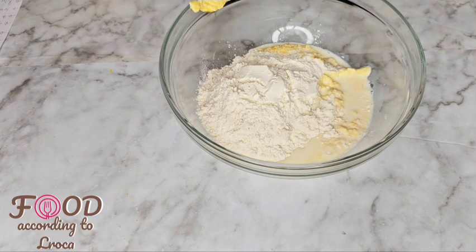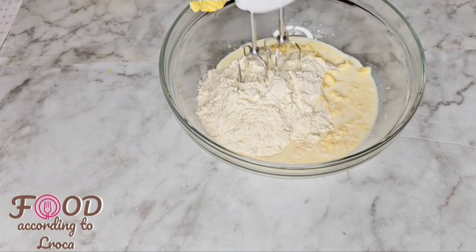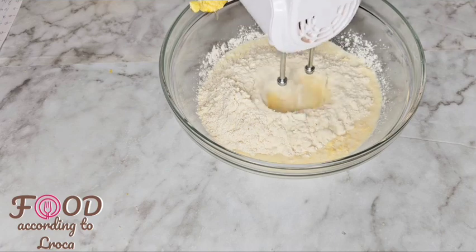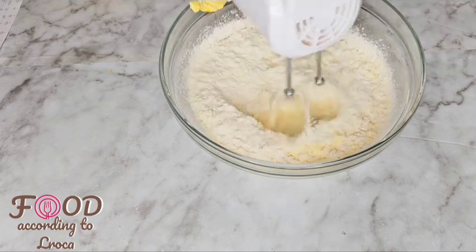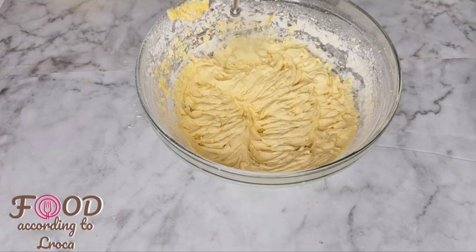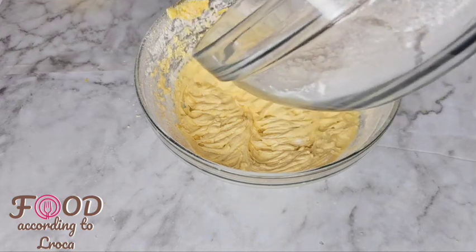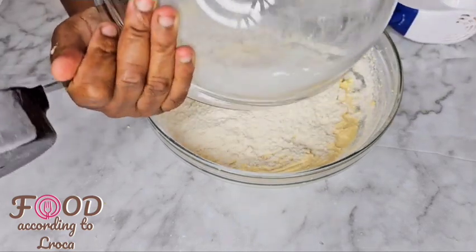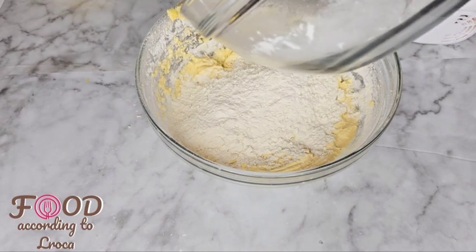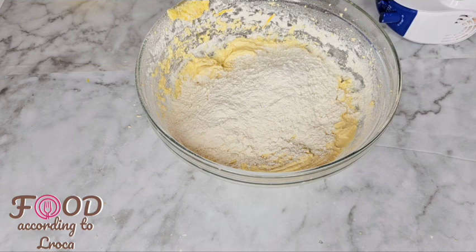The milk is three-quarter cups. With the flour and the milk, you add half of each, mix, then add the remaining half of the flour and the remaining half of the milk, and mix that up. You don't add them all at the same time — you alternate in halves.